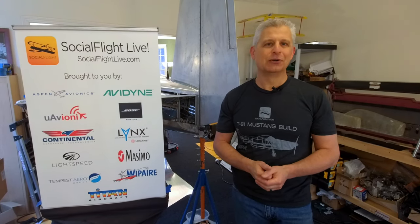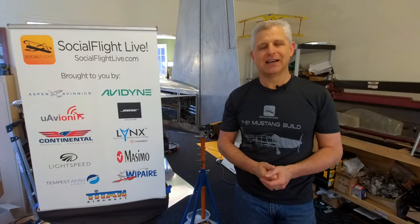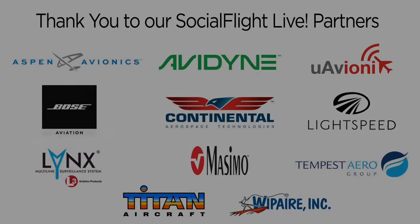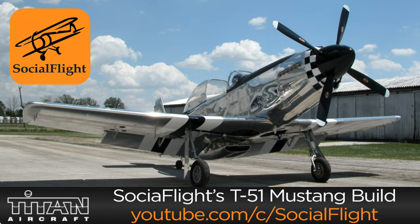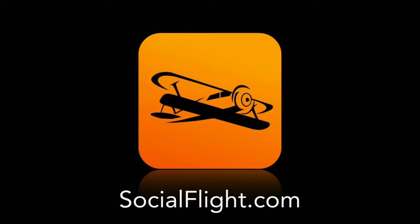Thanks to you for watching the videos, for being part of the Social Flight community, and for supporting general aviation. Until next time, I'm Jeff Simon for Social Flight — blue skies. We'll see you next time.